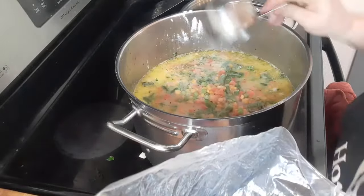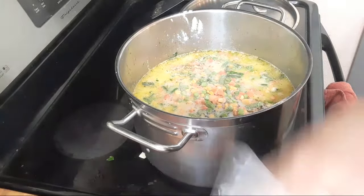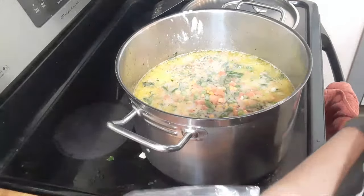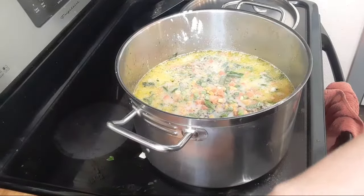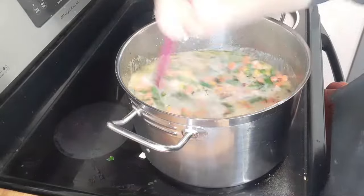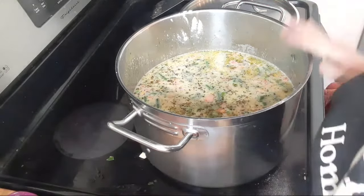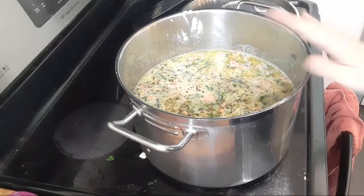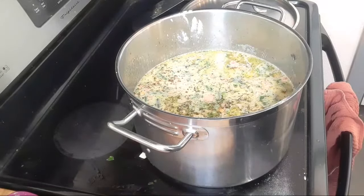I've got growing kids who will have at least two bowls and ask for thirds, so I've got to make a big pot. I've actually considered getting an even larger pot to make even more soup at once. I love cooking, but I'd rather have leftovers for lunch tomorrow so I don't have to worry about that meal. This is looking a little thin, so once it comes up to a simmer I'm going to add more cornstarch. I'll put this in the freezer and we still have to add the chicken.